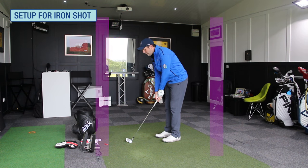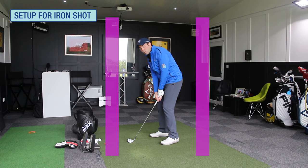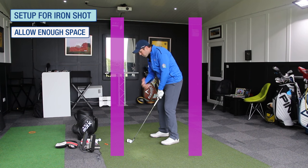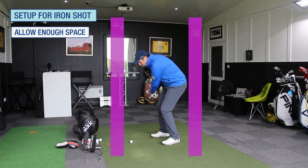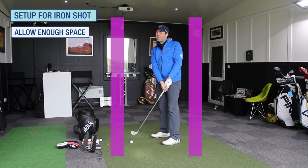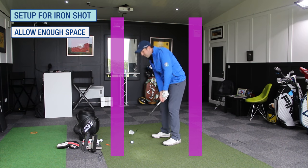At address, I'll often see players who hit the ball a bit heavy or fat get a little bit cramped, a little bit close — like they've got no space to hit the shot from. And what they do then as they come into the shot, they've either got to try and create space as unpredictably as you like, or they end up catching the ground too hard.